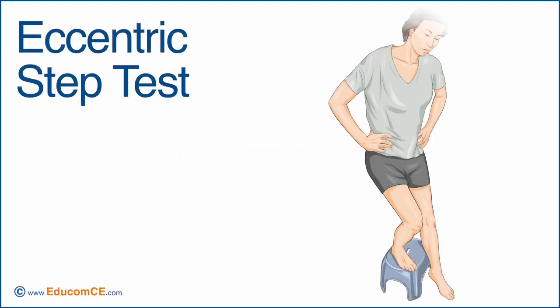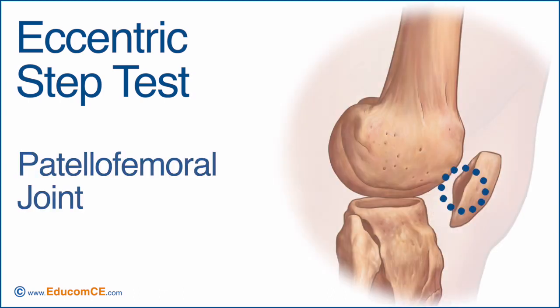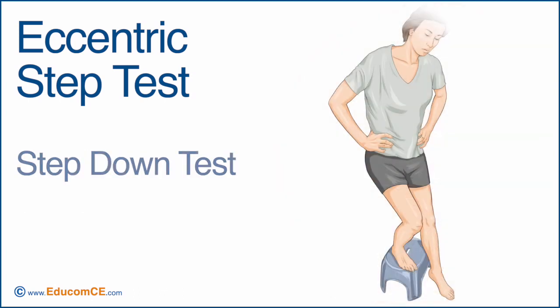The eccentric step test is used to assess the integrity of the patellofemoral joint. This test is also called the step-down test.